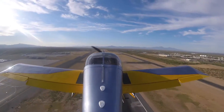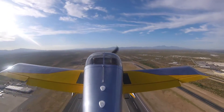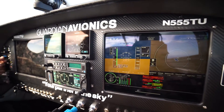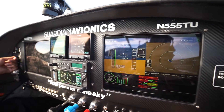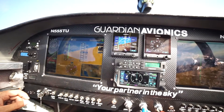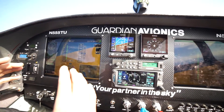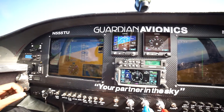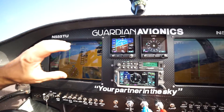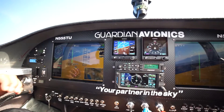This heading coming out of here, as you can see, is 283. This is coming out of the G5 themselves. Your altitude is coming off the G5 also, as you can see. And your engine data is coming off our engine data box. So as you're climbing or descending, all that data is coming off your certified units.